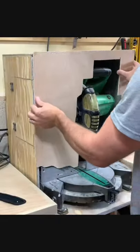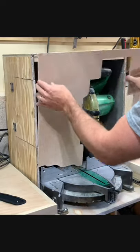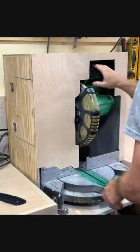I use magnets because it needs to be easily removed when cutting miters or bevels. This thing looks great and works even better. If you want to see the full build, I just posted a video on my YouTube channel.